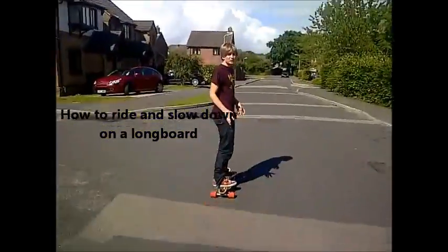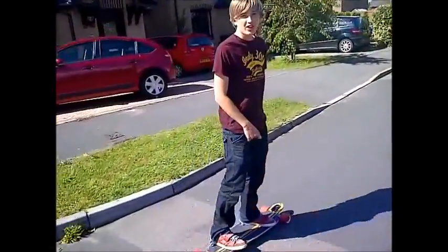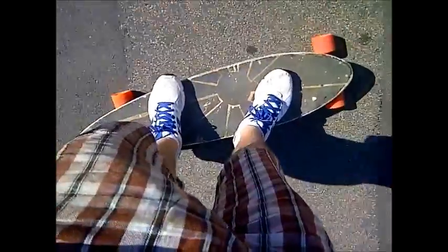This is what you will be able to do at the end of this video. This is how to ride a longboard and how to carve a longboard.